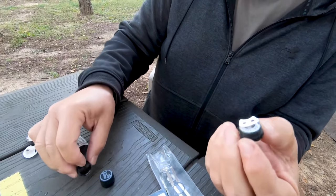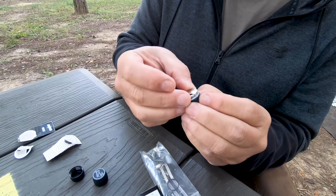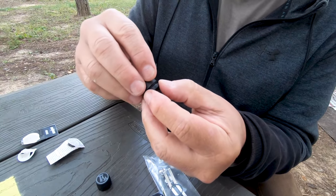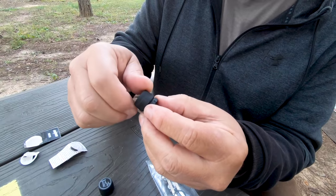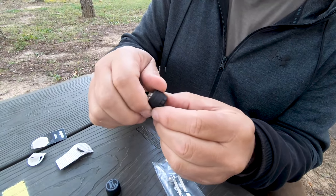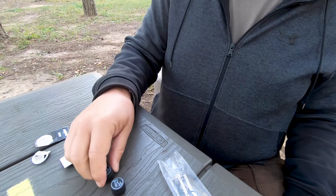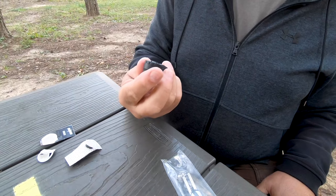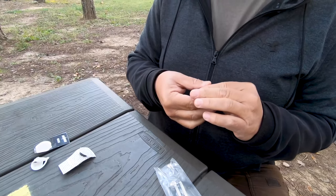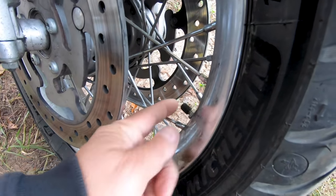I'm excited about this because we've been putting on a lot of miles. I haven't had a blowout or lost pressure to where it gets sloppy, but we've had that before with other bikes. I think this is just another layer of safety, because you only got two wheels and no doors.